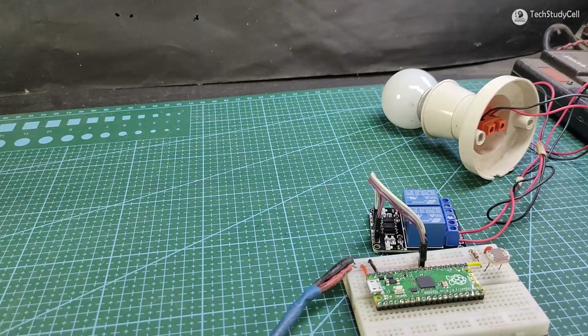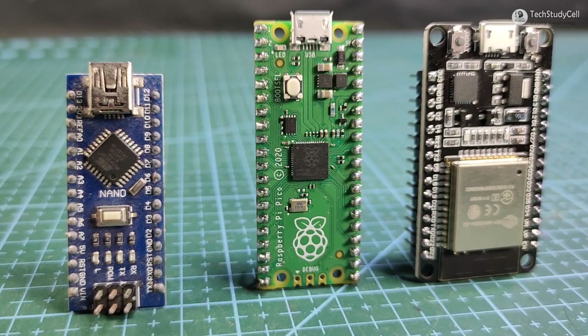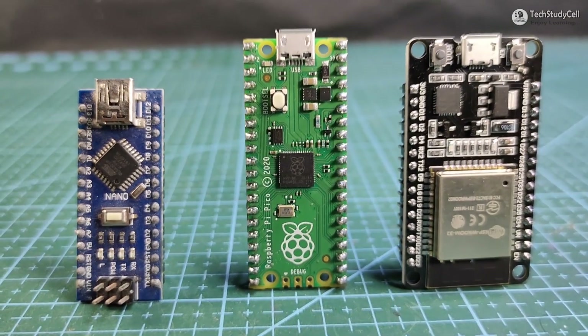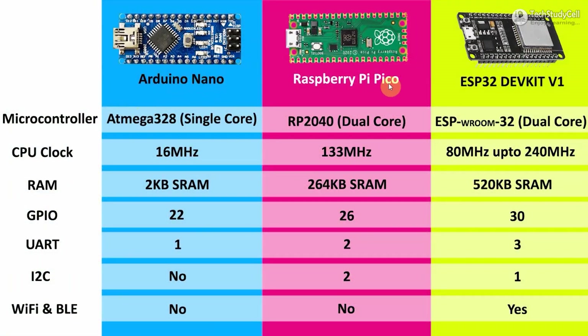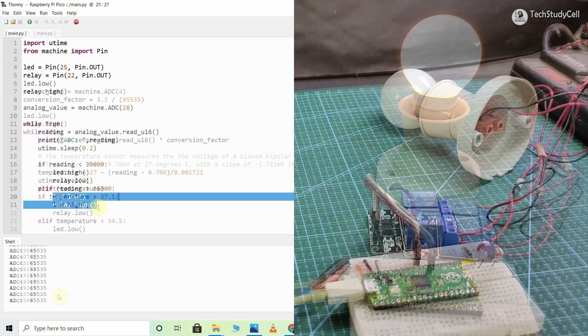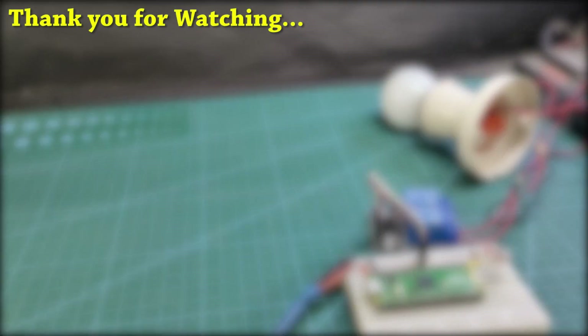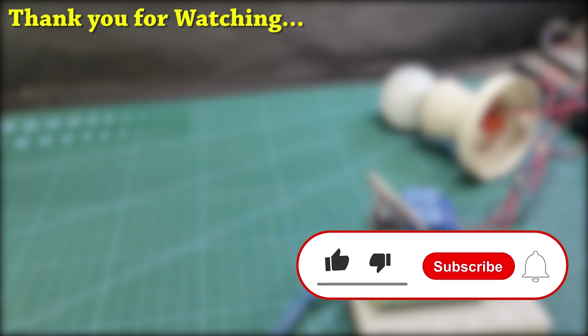So you can easily make this automatic street light using Raspberry Pi Pico. In this video, we have discussed different features of Raspberry Pi Pico and made a temperature control relay module and automatic street light using Raspberry Pi Pico. You can also visit our website IoT Circuit Hub to download the code and circuit diagram used for this project. If you find this video helpful, please hit the like button and share it with your friends. Don't forget to subscribe for more such projects. Thank you for watching — have a great day.